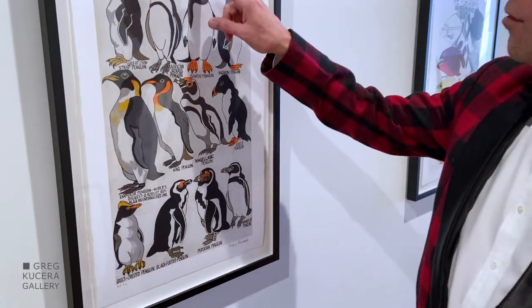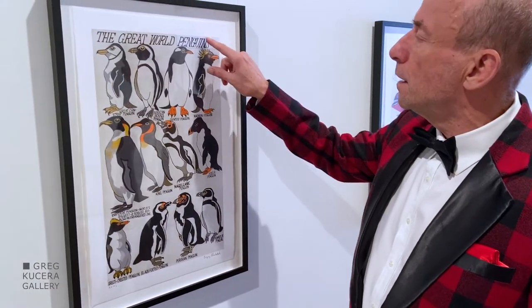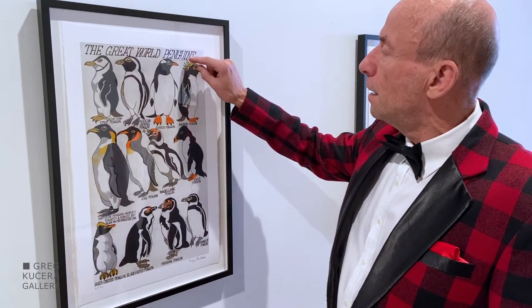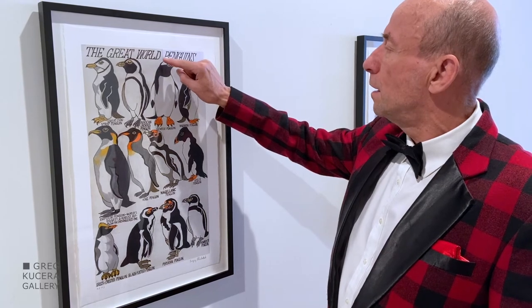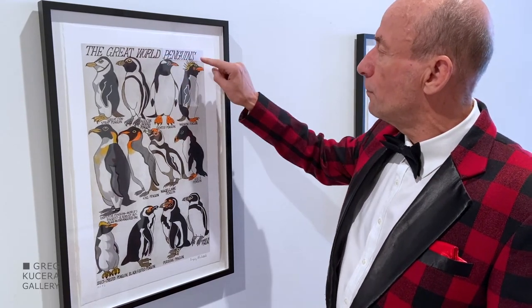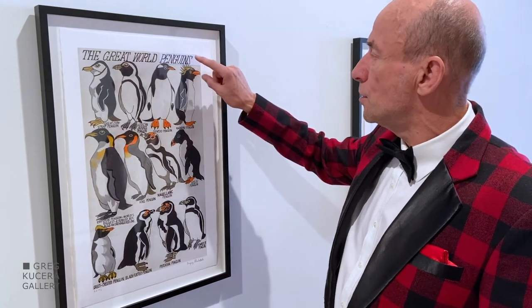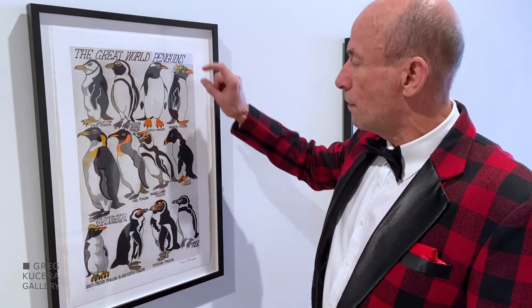Up here in this corner, in the original drawing, there was a piece of paper where perhaps he had decided to place the word 'penguins' in a different way. So the printer, in making this print, also collaged paper there, just as Gregory had done.